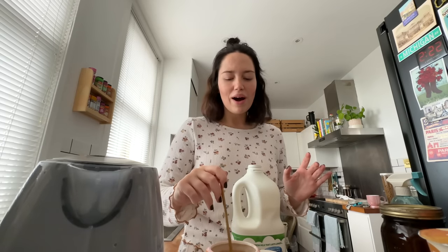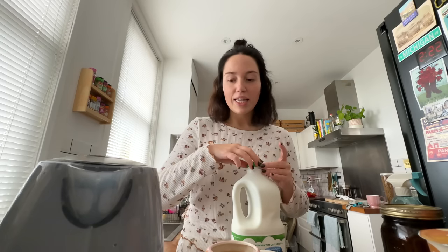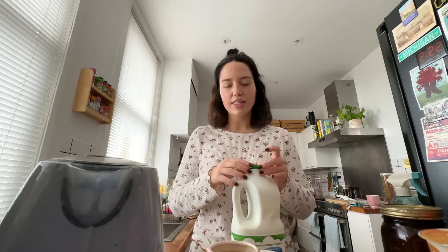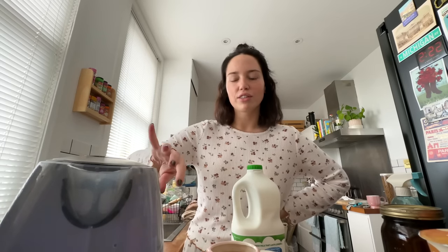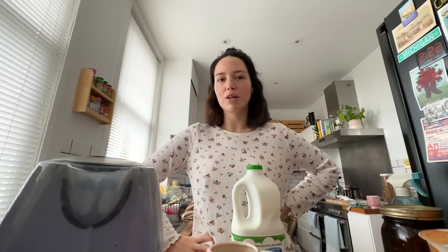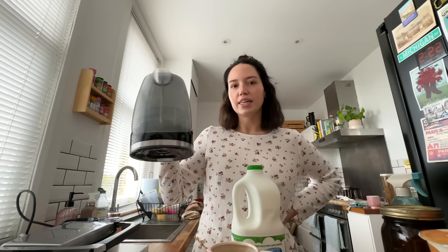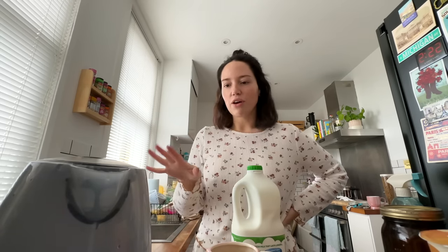I bought this cheap kettle from Robert Dyas and it had started putting weird white bits in my drinks which was gross. I've done three cleans of it with citric acid. If you didn't know this - if you've got lime-scaly water, boil your kettle full to the brim, then put citric acid in and leave it, then boil it again and rinse it out - it completely gets rid of the limescale. I do it with my Smeg probably once a month but this cheaper kettle needs it every other day.